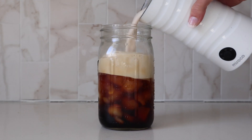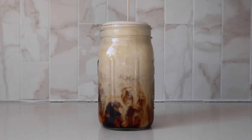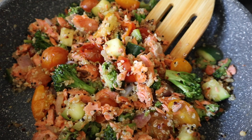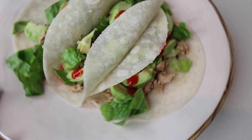Hi guys, welcome to my channel if you're new here, and welcome back if you're a returning subscriber. My name is Peyton, and today I'm going to take y'all through a healthy day of eating in quarantine. All these meals are going to be made at home because many of us are stuck at home for the time being.